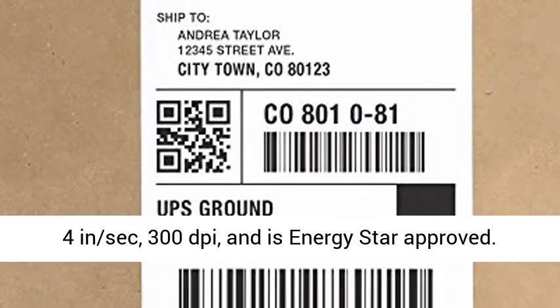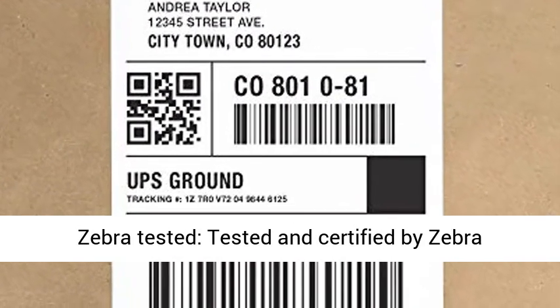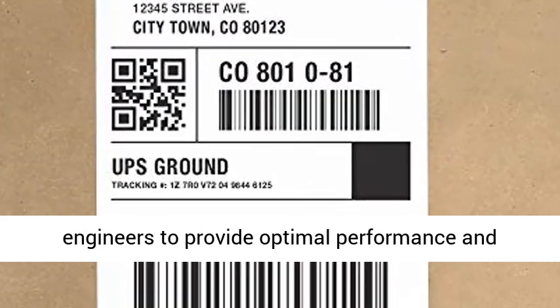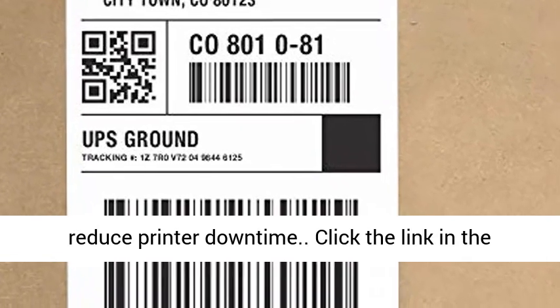Save time and money with a max print speed of 4 inches per second and 300 dpi. It is ENERGY STAR approved and Zebra Tested — tested and certified by Zebra engineers to provide optimal performance and reduce printer downtime.